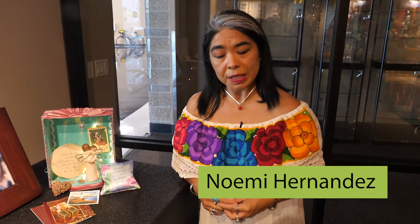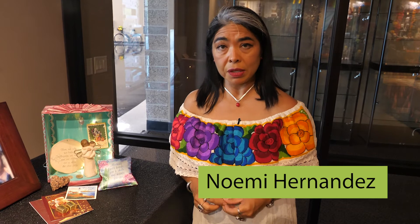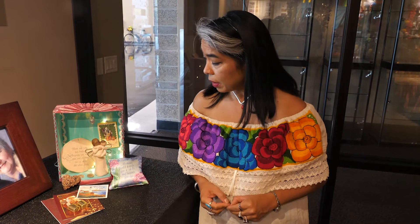Como ustedes saben, el honrar a nuestros ancestros no nada más se hace por medio de ofrendas al estilo mexicano. Los retablos también son maneras de honrar a las personas que amamos, y si tienen la oportunidad de hacer uno, simplemente tienen que añadir las cosas que representan a la persona y que los hace recordar con mucho cariño todo el tiempo.